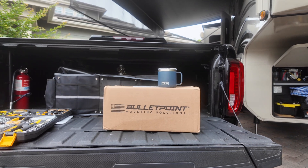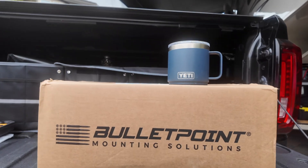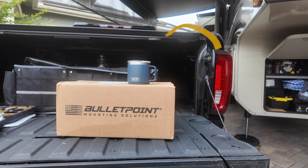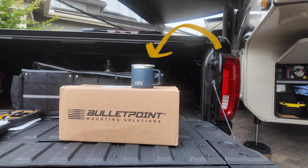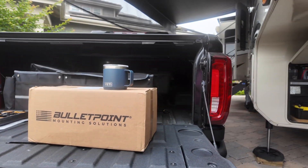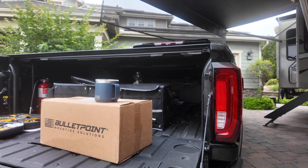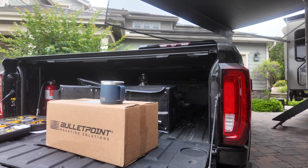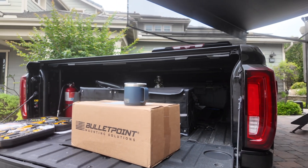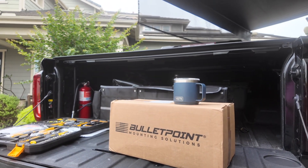I'm finally getting around to a project that I have been wanting to do for a while - mounting this bulletproof mounting solution in my truck. It's a cell phone and tablet holder that adheres to the dash. I've wanted to get items out of my window and off the dash when I'm towing, especially my cell phone, my Garmin GPS which is an RV dedicated GPS system, and my backup camera. I've tried various mounting solutions and haven't been happy, and this gets really good reviews so I'm going to unbox it and try it.